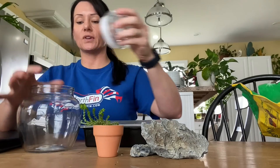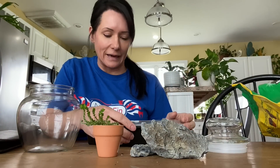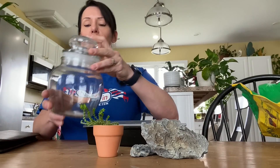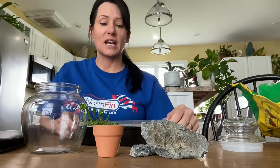Sometimes I just like to do things for fun, for no reason other than just making something pretty. I got this little jar at the Dollar General Store for four dollars and I thought, wow, it's so cute. Maybe I can put a little scape together and see how it turns out.